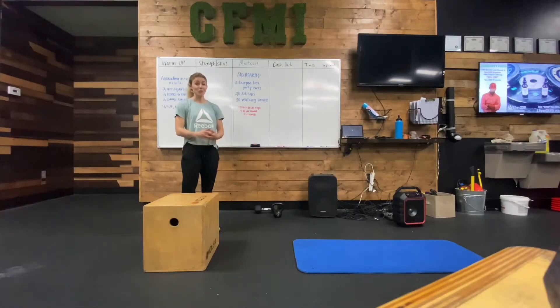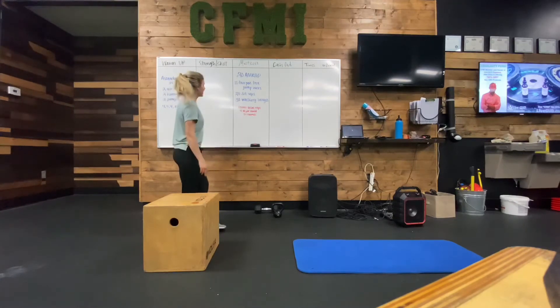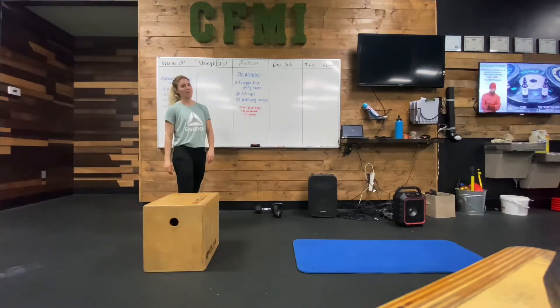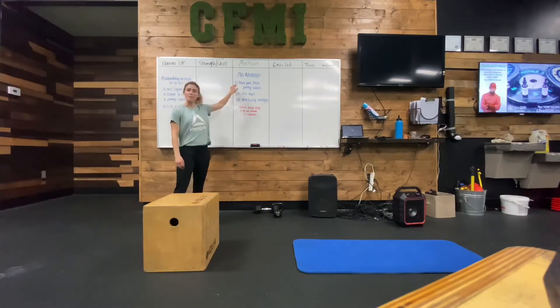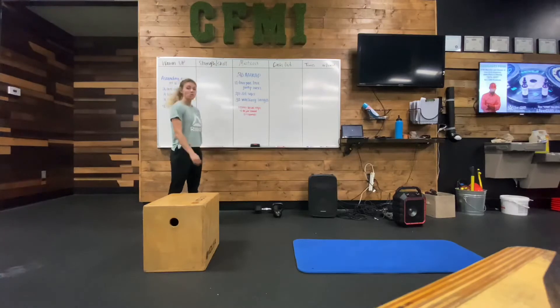You guys made it through another week of quarantine — isn't this wonderful? Today we've got a 20-minute AMRAP, as many rounds as possible, of 10 burpee box jump overs, 20 sit-ups, and 30 walking lunges.